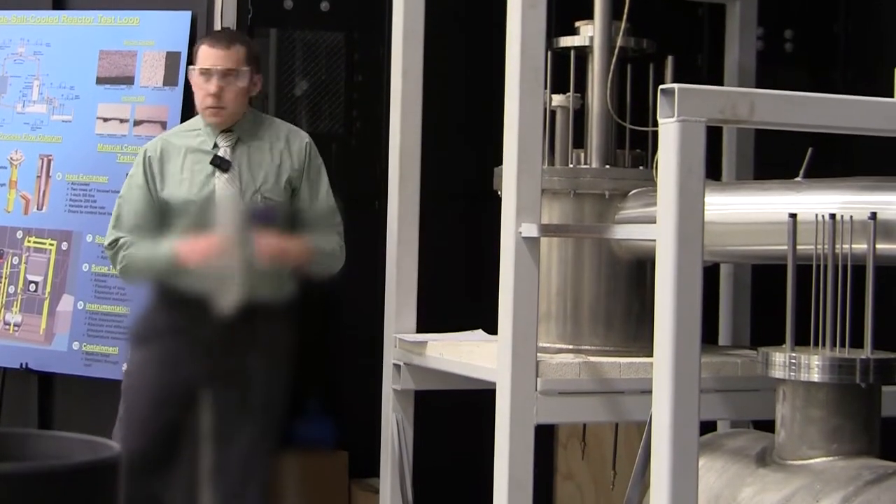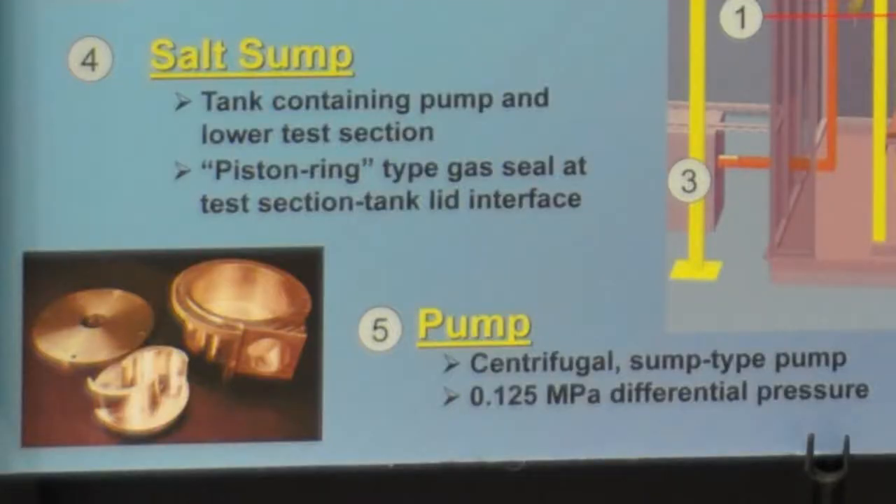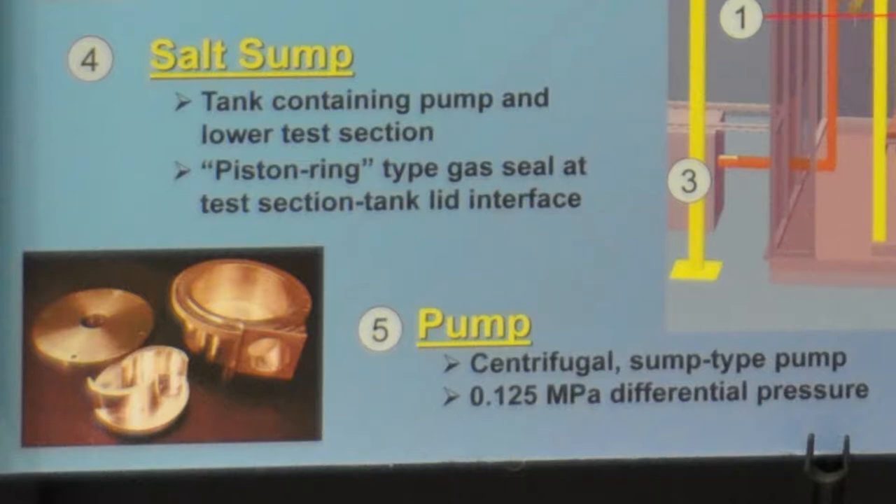The bottom here is the impeller of the pump, and there's a little picture of it here. It's currently out being assembled. The salt will be pumped through a test section — silicon carbide pipe almost.